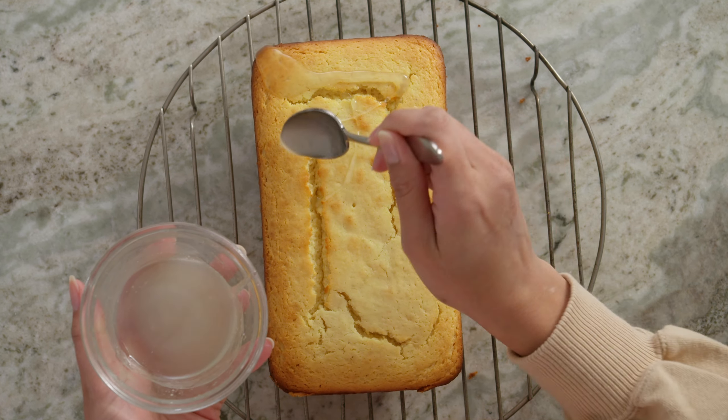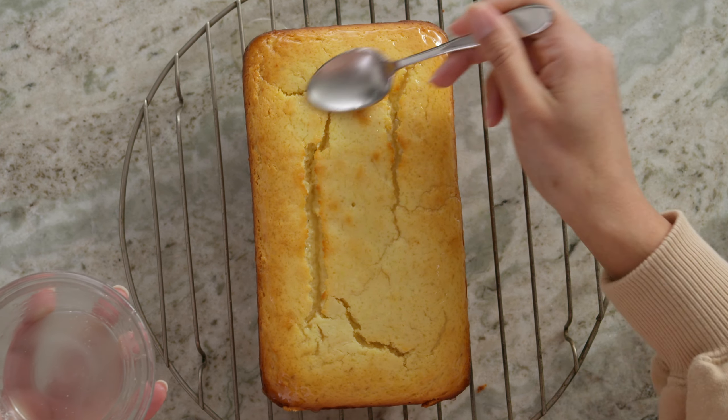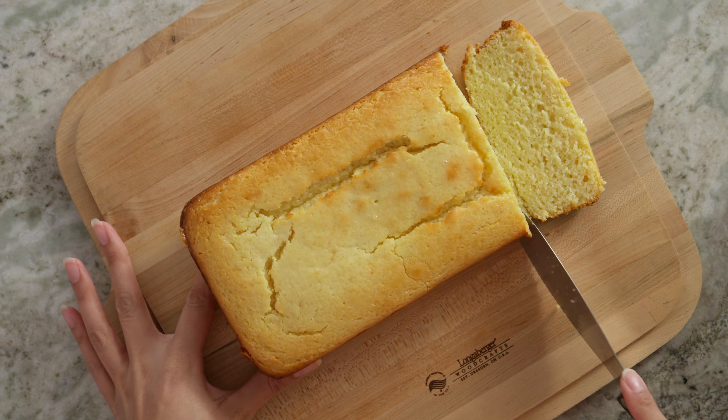I don't know about in your neck of the woods, but in mine, winter has been all over the place. So, to brighten things up, I'm going to make a delicious lemon ricotta loaf cake, but with a twist. No fresh lemons needed here, just lemon powder. Let's get jamming in the kitchen.